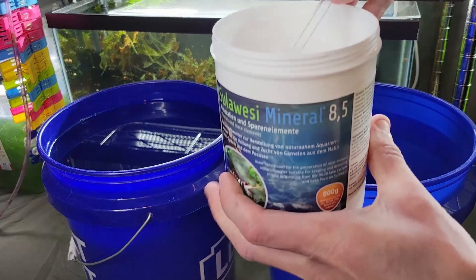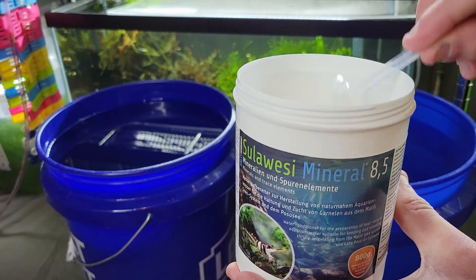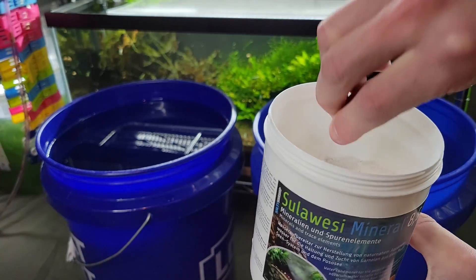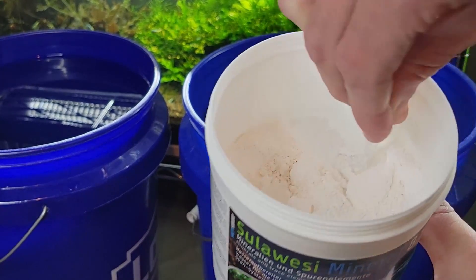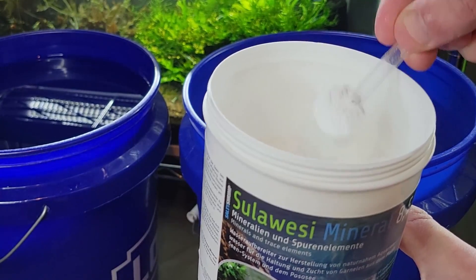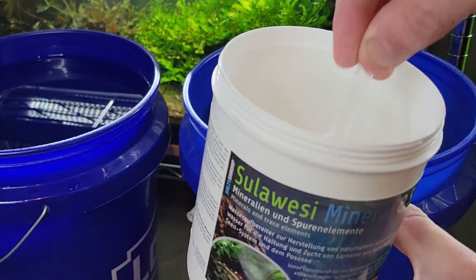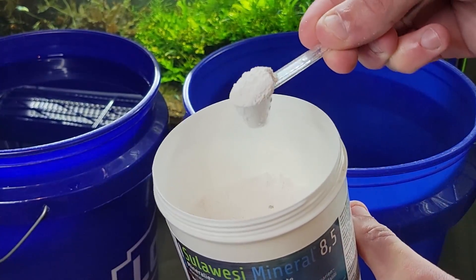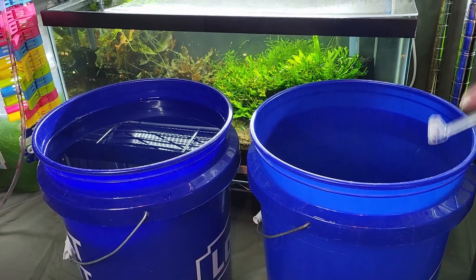This Sulawesi 8.5 is kind of like baking soda — the bee shrimp minerals are much more like salt, but this is much more like baking soda, it's a softer mineral. So we're going to get a slightly heaped scoop — almost level, slightly heaped — come on there, that should be good. Slightly heaped, and we're going to toss it in — and we're in business.